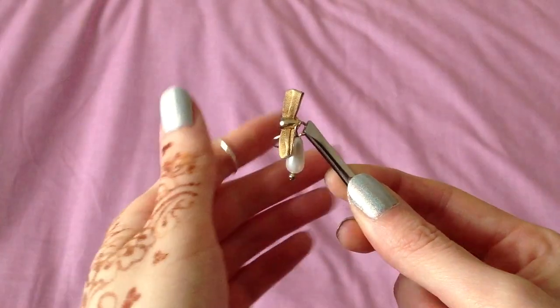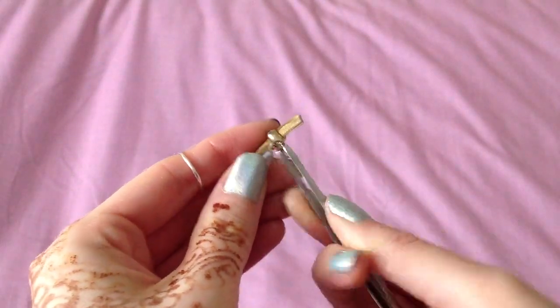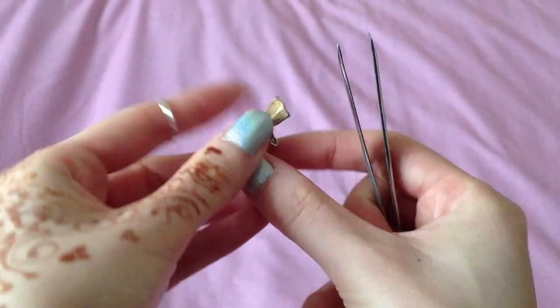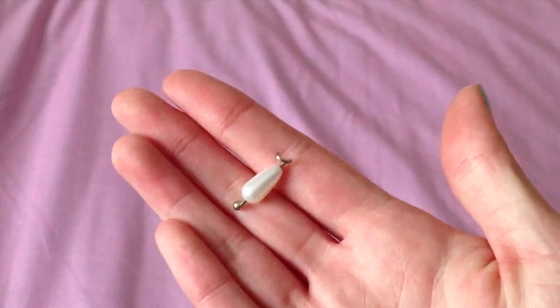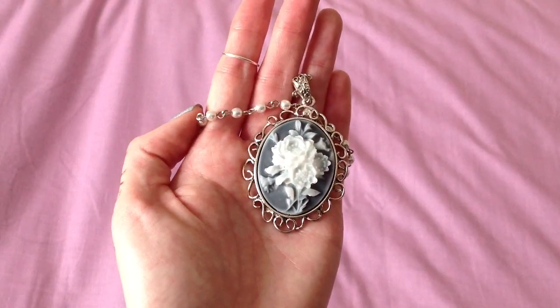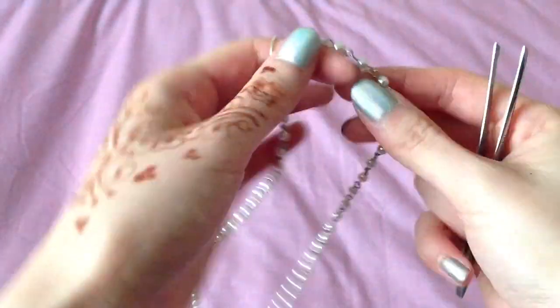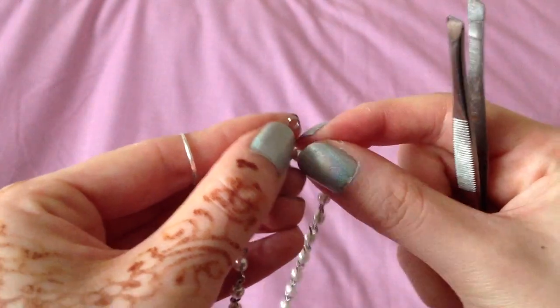First you're going to want to remove the parts that you want. So from this earring, use the tweezers to remove the part you want. This is the part that's going to dangle from the head chain. And for this necklace I don't need this massive pendant, so I'm going to undo a link so I can remove it.